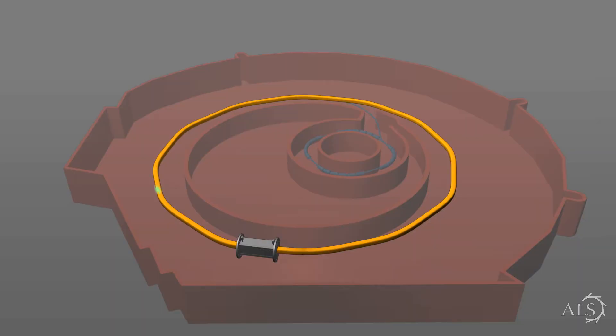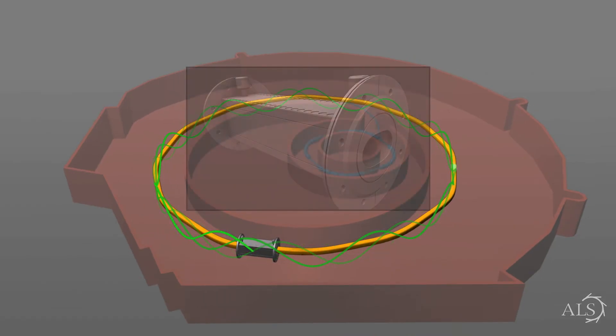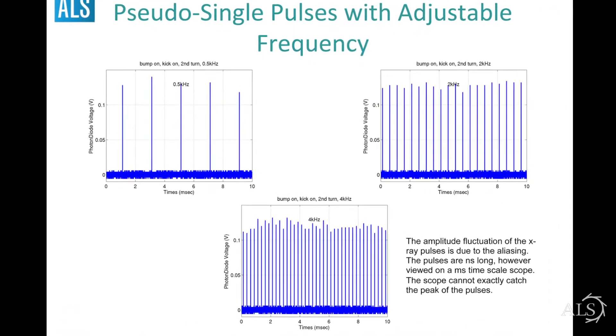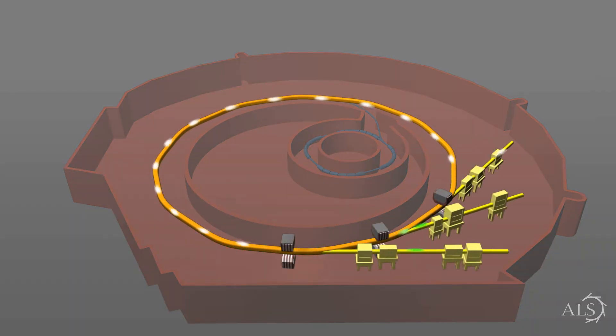We call this mode of operation kick and cancel. We kick the beam for two turns, it comes back, we cancel the orbit, and we keep doing that as often as we want. That can be done at four kilohertz, or a hundred kilohertz, or one hertz — whatever frequency would match your experiment.